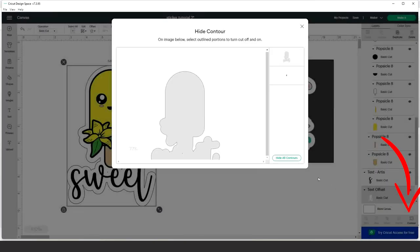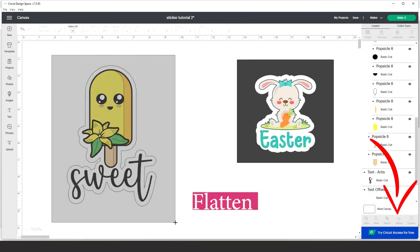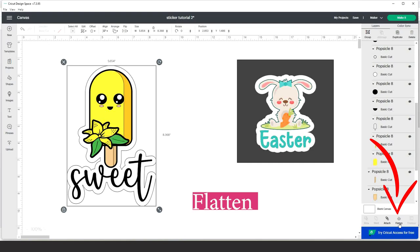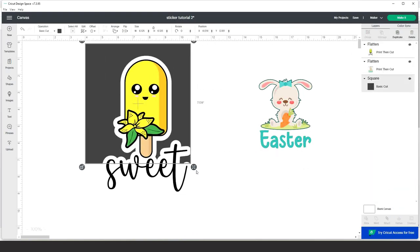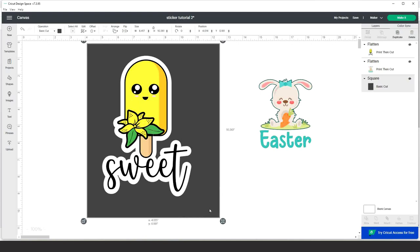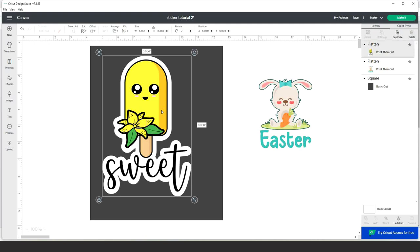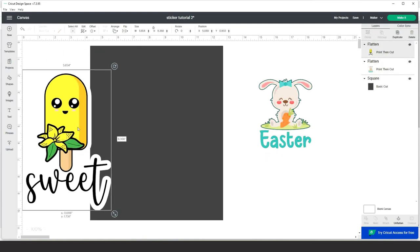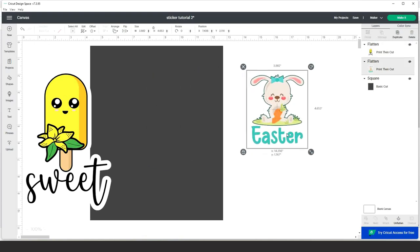Select the spot, click on Contour, and click on the spot to remove it. Now select all layers again and click Flatten. Here is the sticker designed and ready to be printed and cut. This one was created using a design from Creative Fabrica, and the other one with a free image from Cricut Access Gallery.